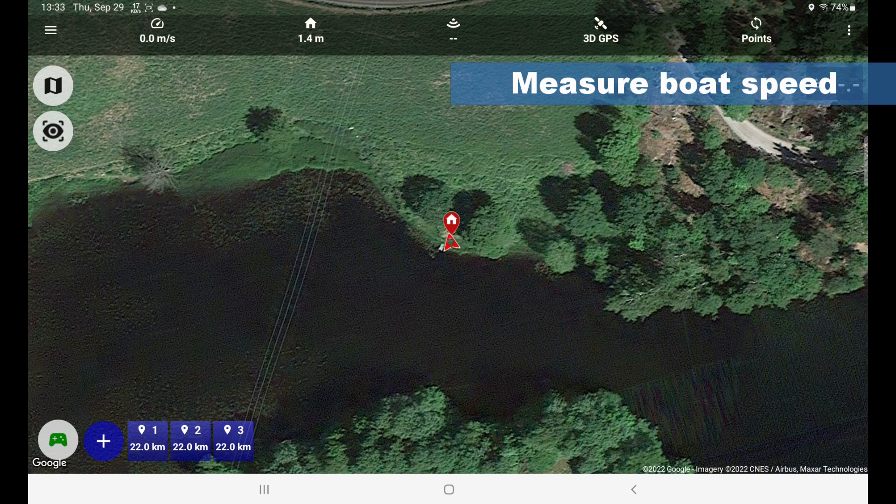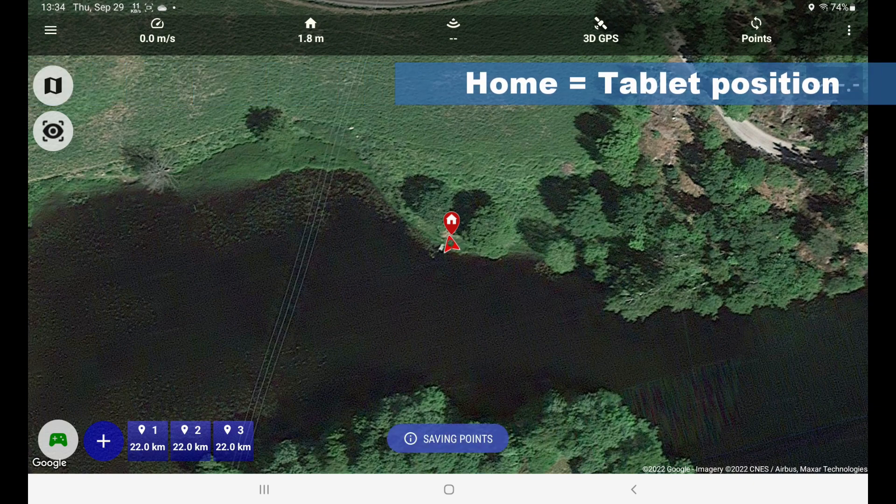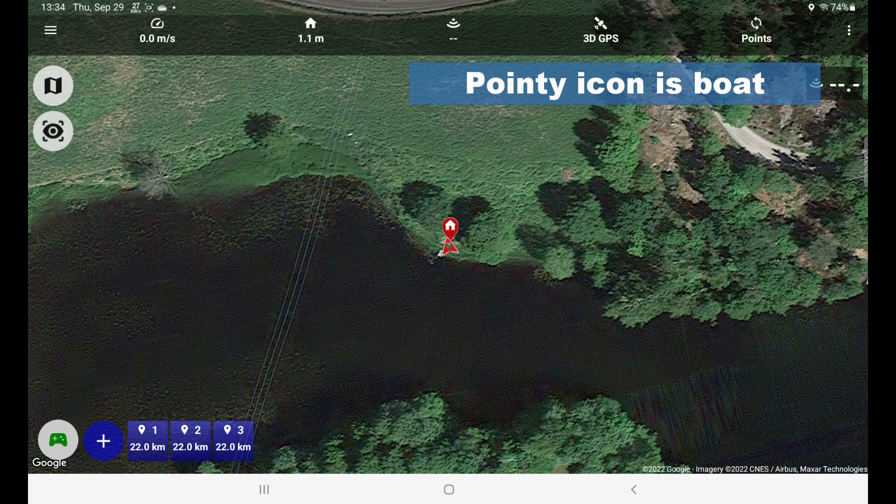You have the speedometer up here. You have the distance from home. Home is this red icon — that's the tablet position. Right now my tablet is positioned straight at the bottom of the home icon. And then you have the boat icon here — this is the GPS position of the boat.